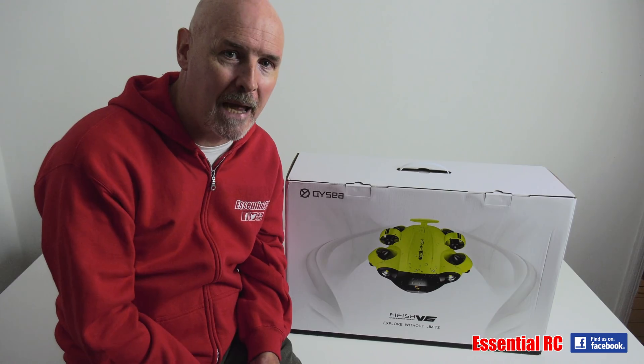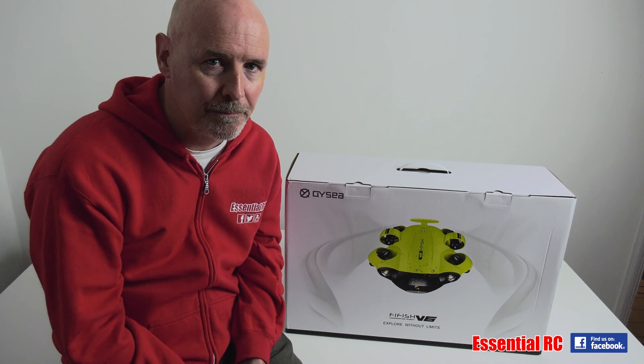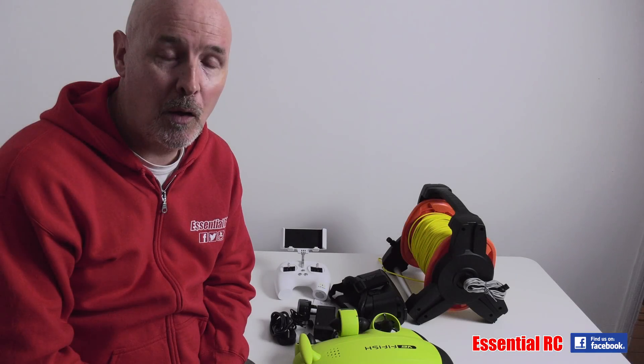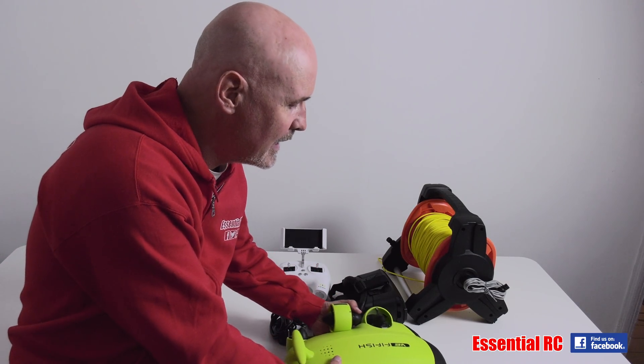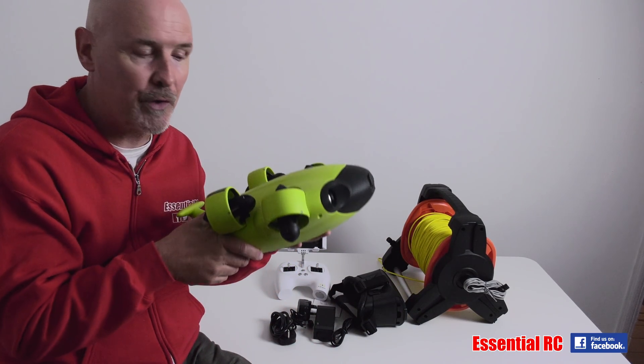But let's not hang around — let's take the components out of the box and see what we get. Okay, so that's all the components out of the box. Let's look at the most important one, and that is the Flyfish V6 underwater drone itself.